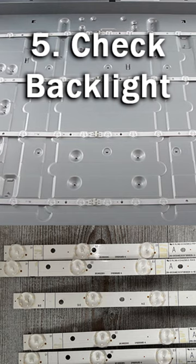Number 5, if you can hear sound but you've got a black screen, then that means you've got a burnt out backlight, which can easily be replaced at home.